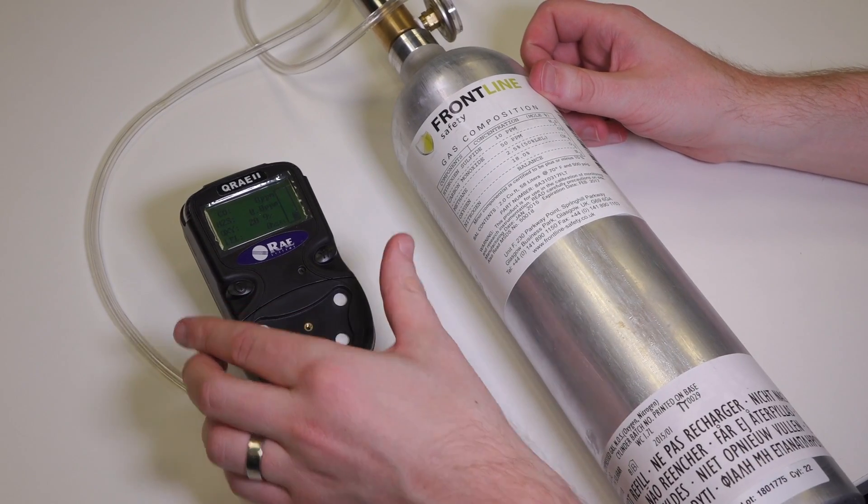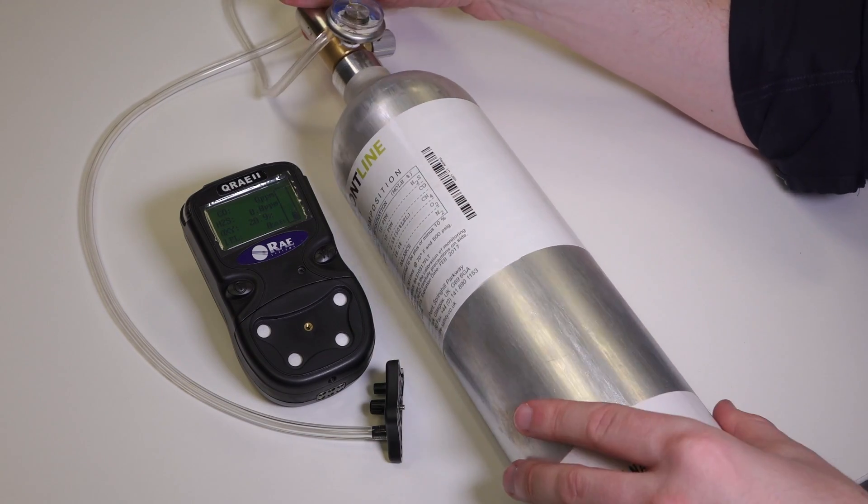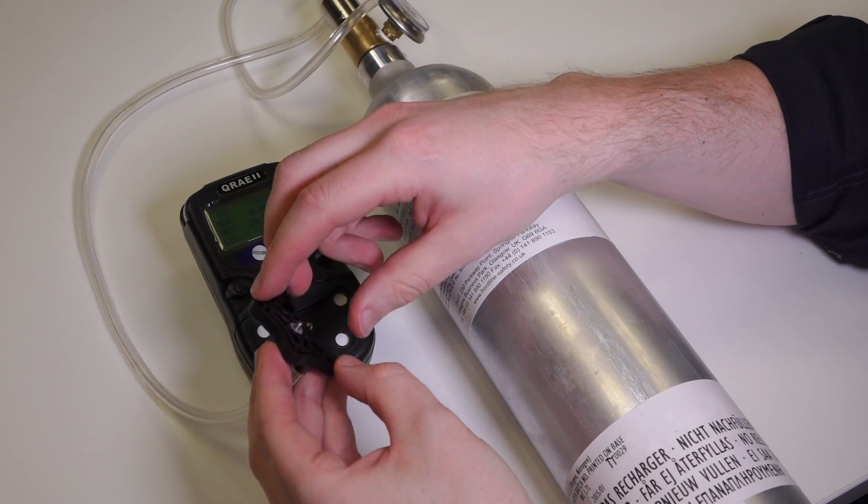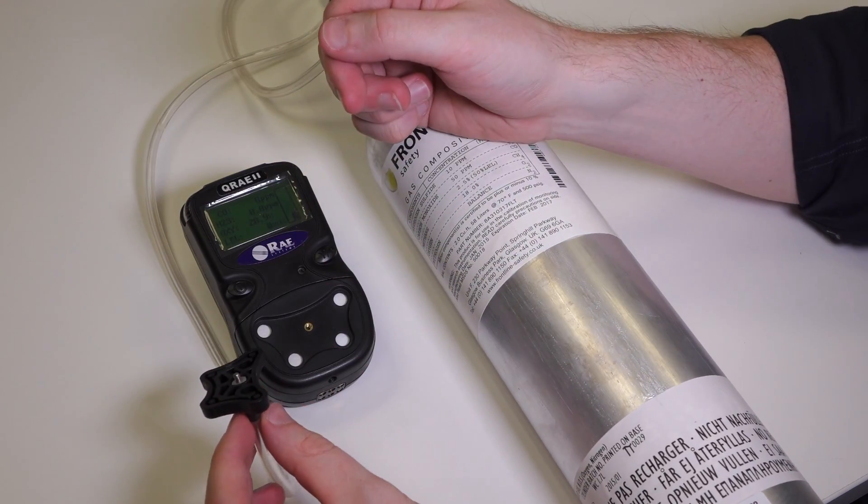You'll also need the unit itself, a calibration gas regulator, the tubing, and the calibration adapter. The adapter itself comes with the unit.